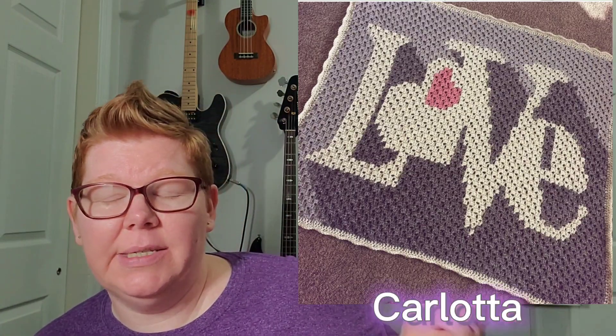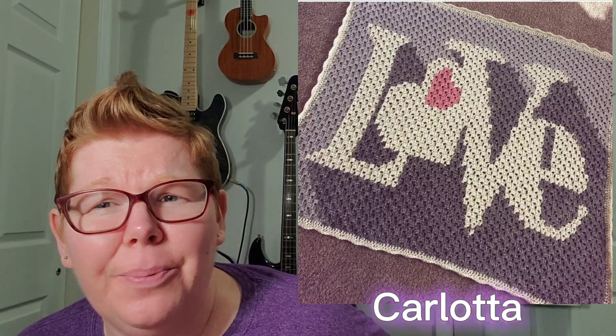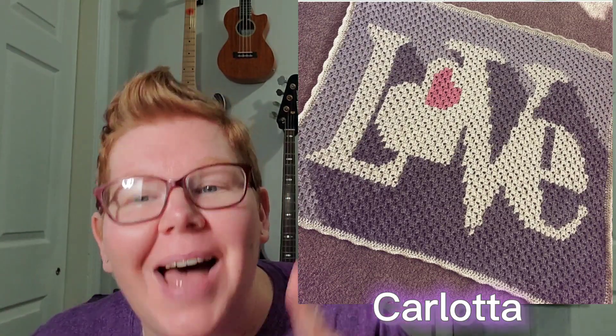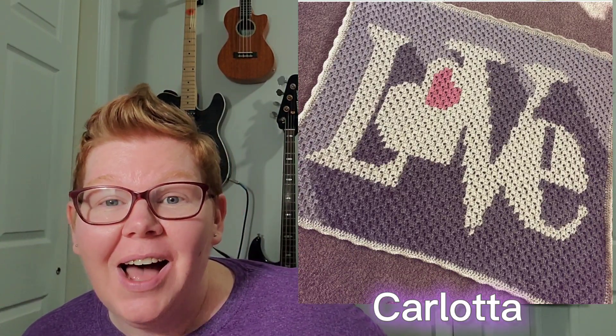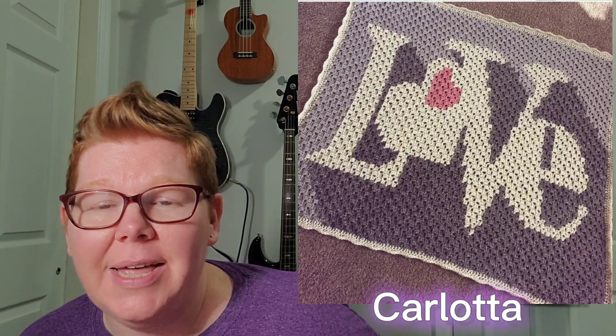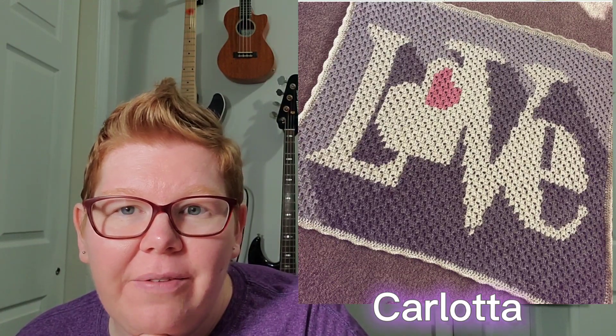I have two people that sent me some pictures. First is Carlotta — I am so sorry if I'm saying your name wrong. She finished hers! She did the purples with the lettering in white and the heart in pink, and I just think it is beautiful. I love that we're all picking different colors. They're just all beautiful. Thank you so much, Carlotta, for sending that in.